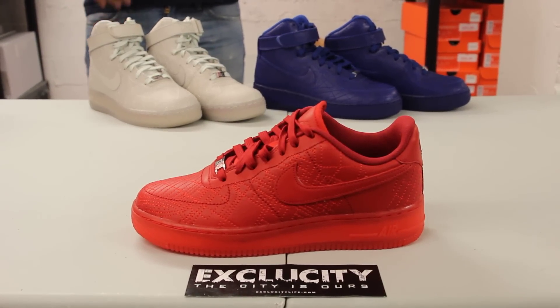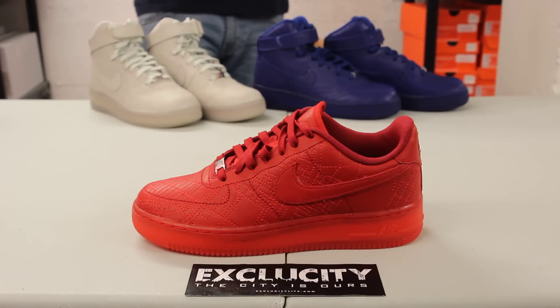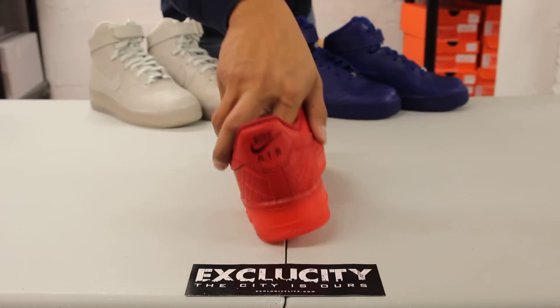The whole upper part of the shoe is made out of a tumble leather material. If you guys noticed, the whole City Series is all in a tonal colorway. For Tokyo they decided to go with an all-red colorway — the whole upper is made out of a red tumble leather material with stitching in the background to represent the city of Tokyo. You also got a red-on-red embroidery in the back.